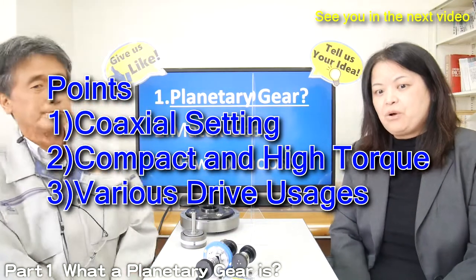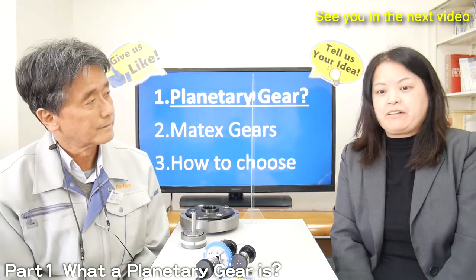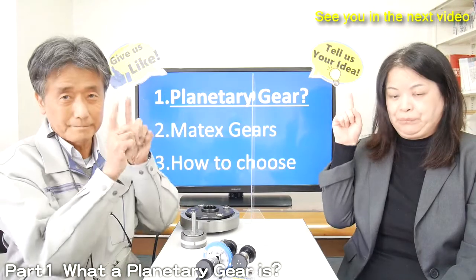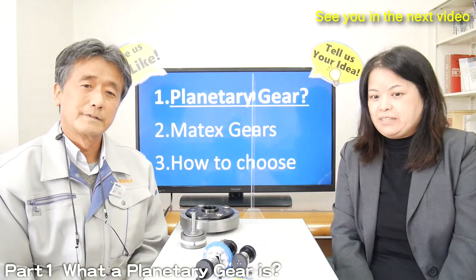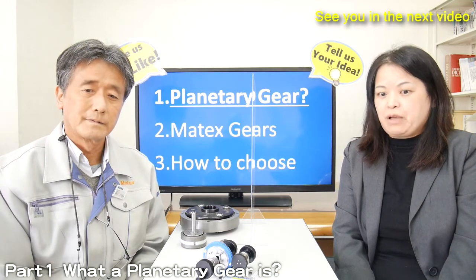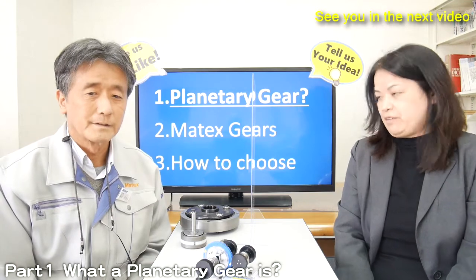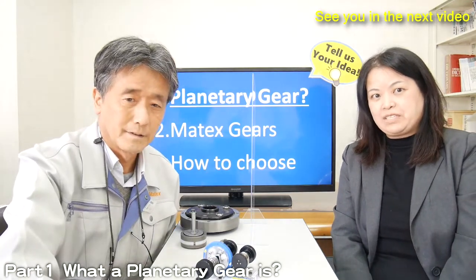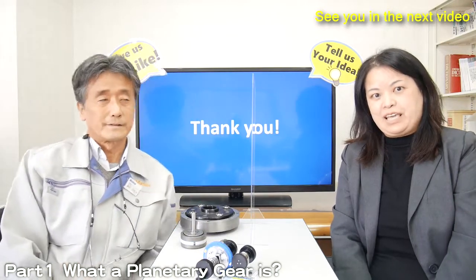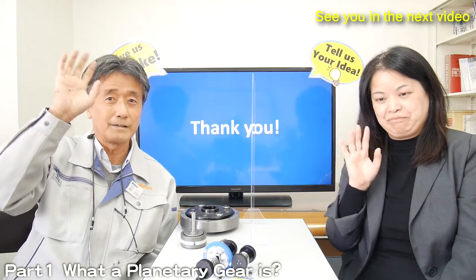In the next video, we will explain the features of Matex planetary gear — the link will be just here. Those who are interested in our products, the email address is available in the description below. Please contact us. Thank you for watching this video. We hope to see you in the next video. Bye-bye.